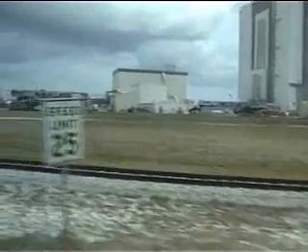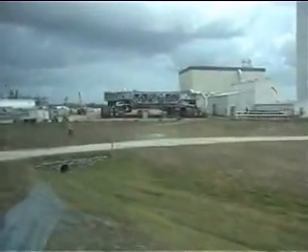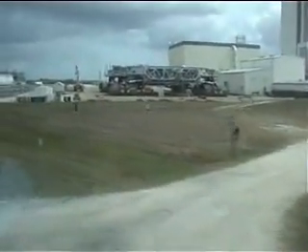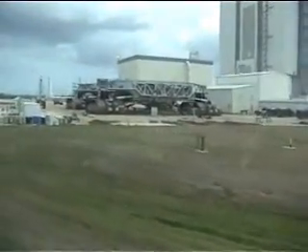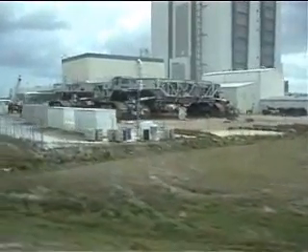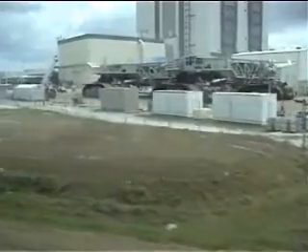There's a 2,750 horsepower diesel engine on each end that runs 16 traction motors — electrical motors — for a smoother operation. The top speed of the crawler is nine-tenths of a mile per hour, loaded or unloaded. It goes 42 feet every time it burns a gallon of fuel. 42 feet.